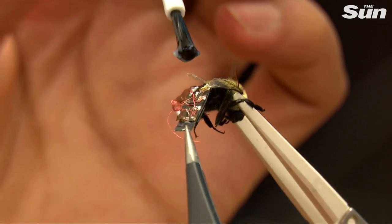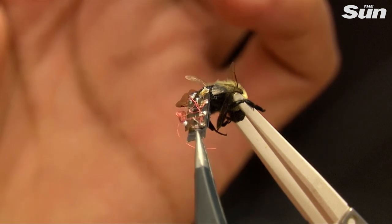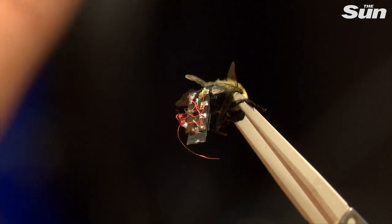The scientists fixed the technology in place by putting the bees in the freezer for a few minutes before gluing the backpack on.